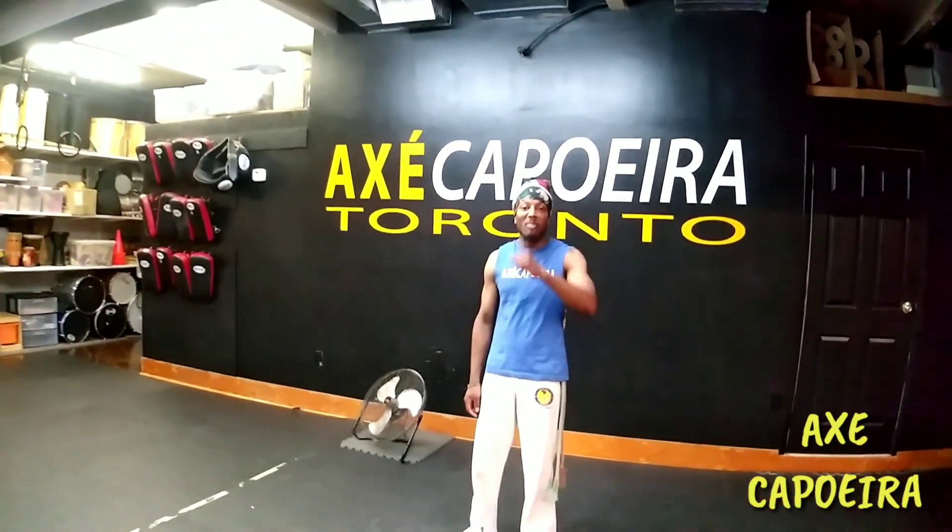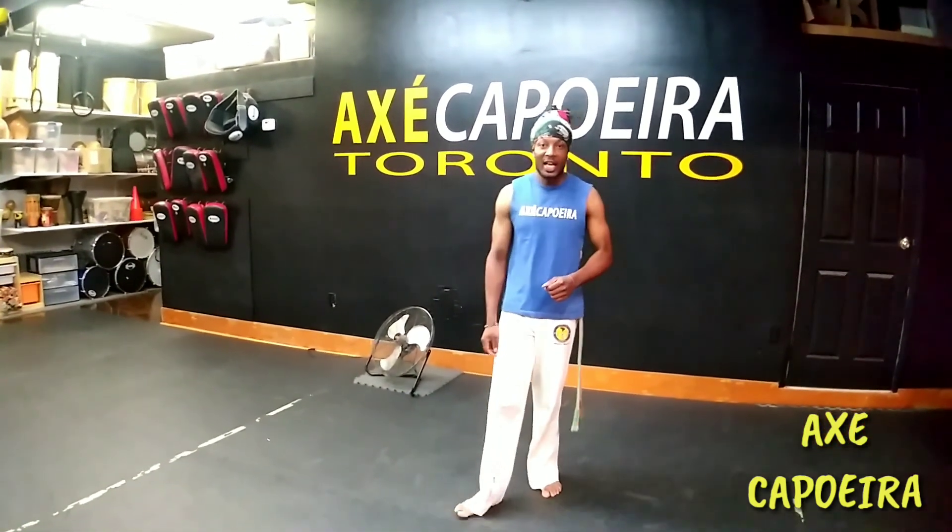Boom! We're back here. Action Campo de Torano for another combative series. So now we're going to be working on something called martelo.